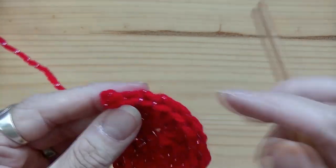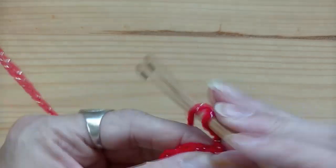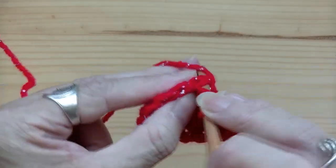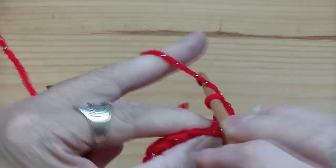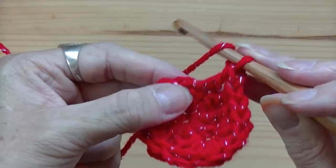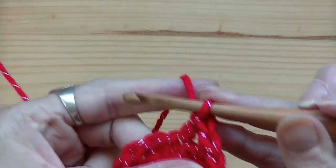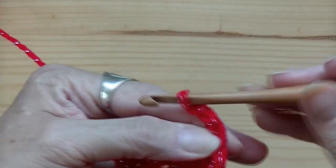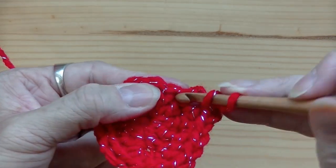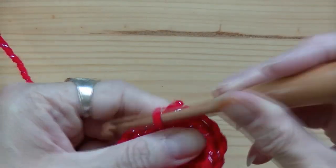After your 7 double crochets, in the next four stitches you're going to do one double crochet each — that's one, two, three, four. Now you're going to chain up two; this is going to be the bottom peak of your heart. Then go back into that same stitch and do another double crochet.